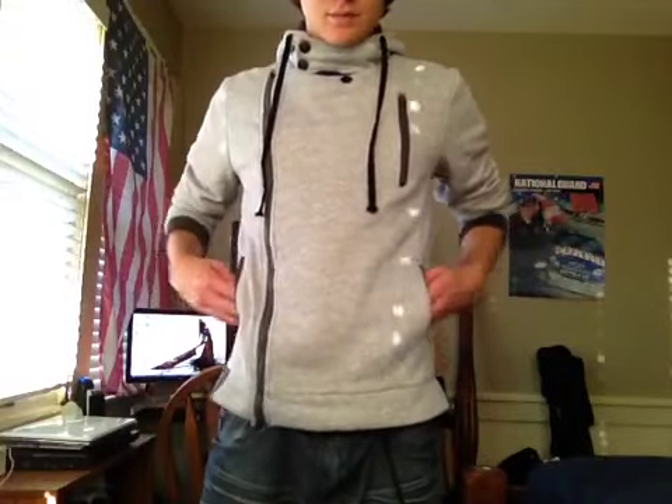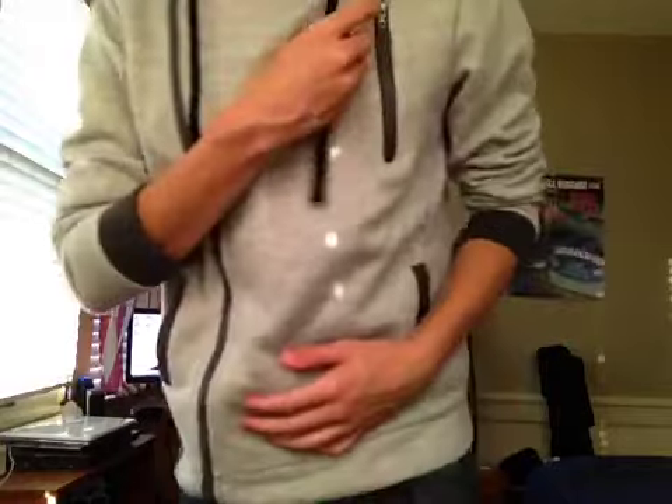It looks like this. Now it does show a little bit. Too bad, who cares? And pockets — these are real pockets.